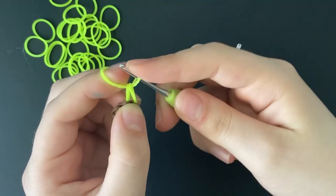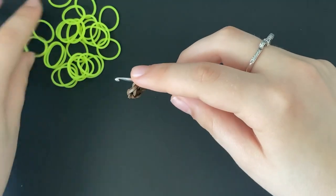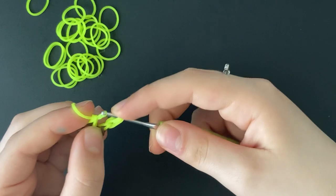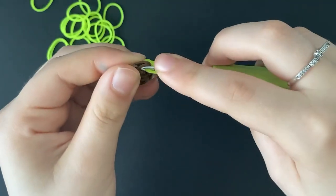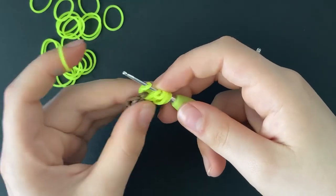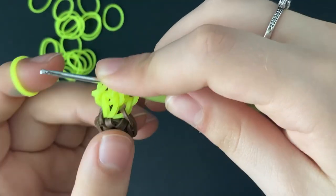Now you're going to chain one more through that chain. Then go back into that stitch we just went into and do that again — pull a band through, reclaim onto your hook, and then chain one with the stitch we just added onto the hook. It should look like this. Now we're going to do that one last time: go back into the same stitch, take two bands, pull one through the stitch, reclaim, and pull one through that stitch we just pulled through. Chain one, and it should look like this. This is what's going to make up the majority of our petal.